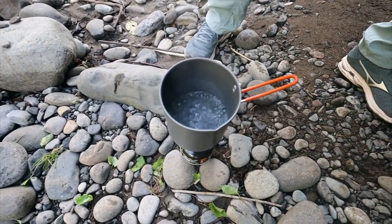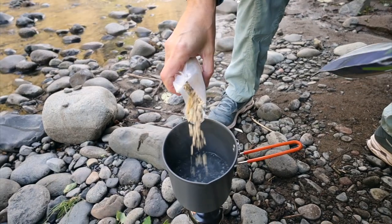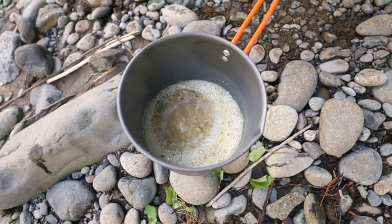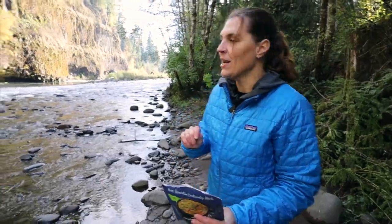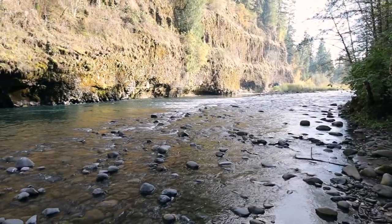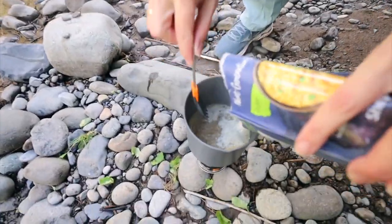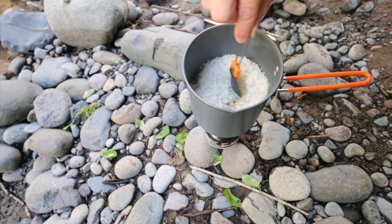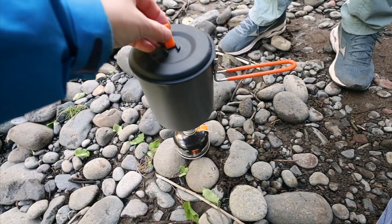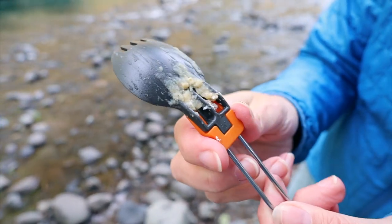Oh it's boiling — that was fast! We are going to add our other packet. Turn the heat down, cooking for two minutes. While we wait for this to cook we are enjoying the fast-moving river. We've had a bunch of rain; this is the first time it's actually been sunny. We are going to pour the potatoes in and stir everything together, then turn off the heat and put a lid on it. It smells really good actually. The spoon worked well, but we did notice that food is going to get caught in there, so make sure you wash it really well after eating.